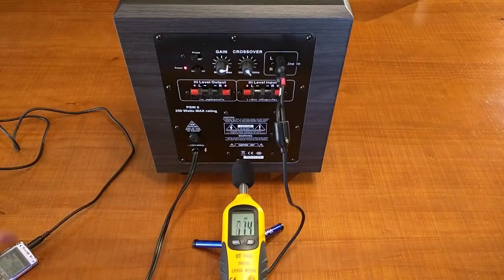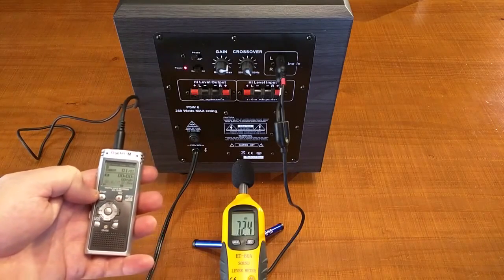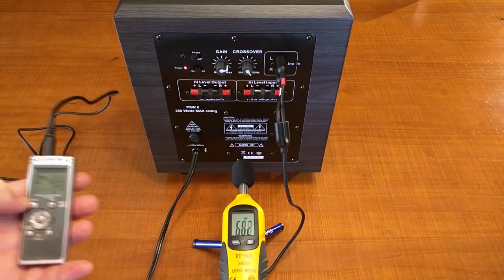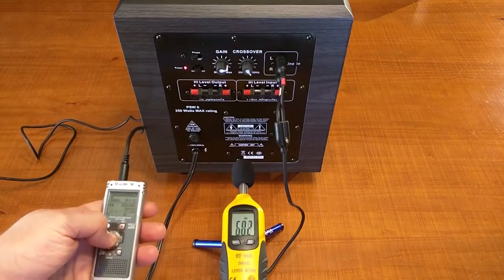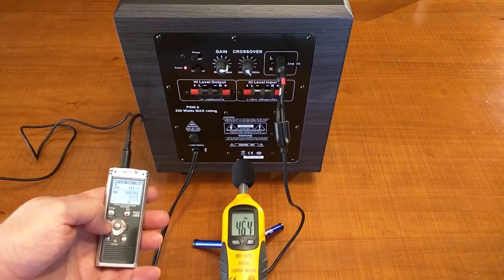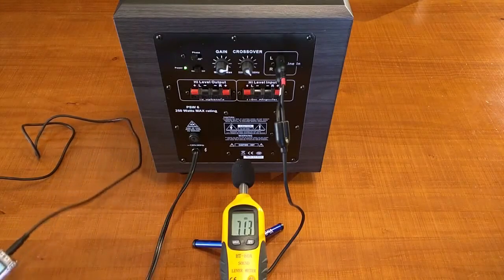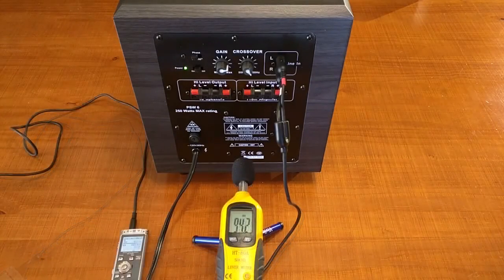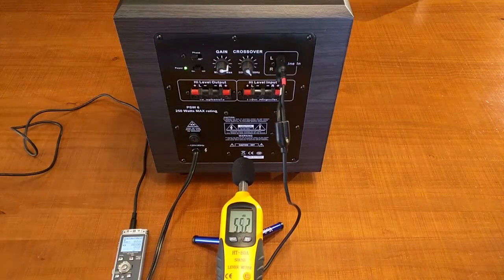I have a decibel meter and a line input signal that I recorded — a test tone that goes from 20 hertz to 300 hertz — and we can look at the decibels here. I'm going to hit play; it starts off at 20 hertz. There are the decibel readings, and it starts to roll off after 250 hertz.